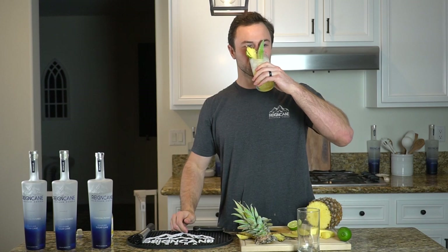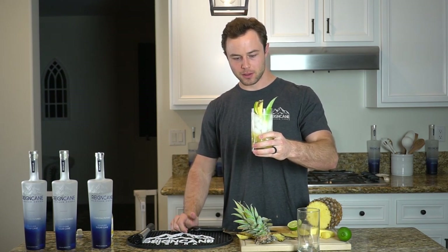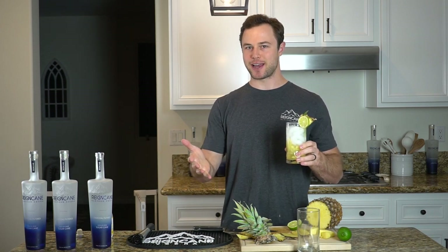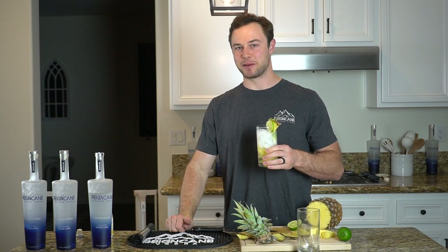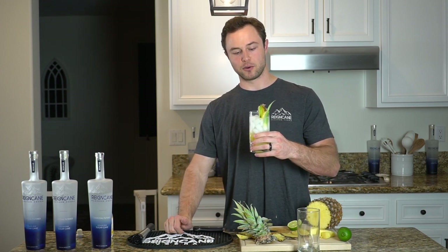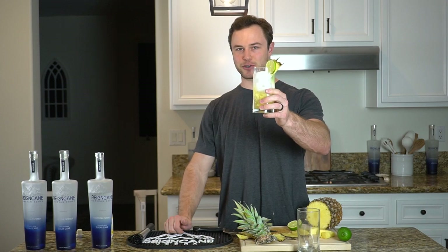Let's give it a sip. Yeah, that is really good. Wow. Tonic water is actually really sweet. If you've never had it — I hadn't had it — but when I tried it today I was blown away at how sweet it is. So that sweetness mixed with the pineapple, you really can't go wrong. Cheers to your weekend with the Rain Cane. Hope you guys enjoy this one.